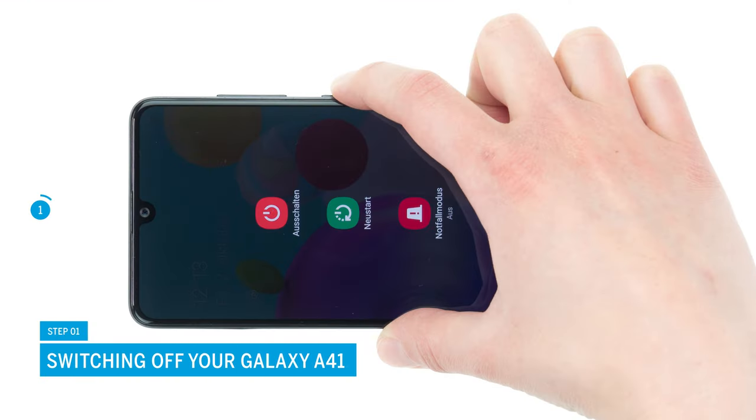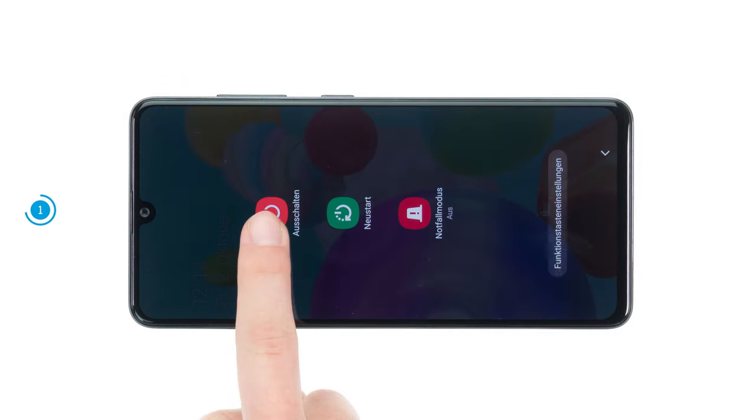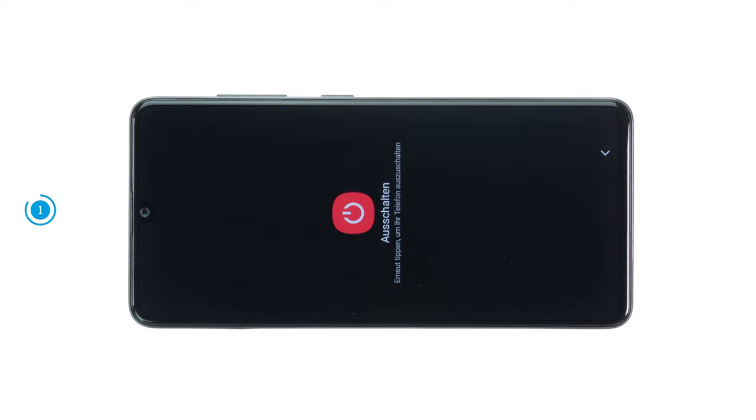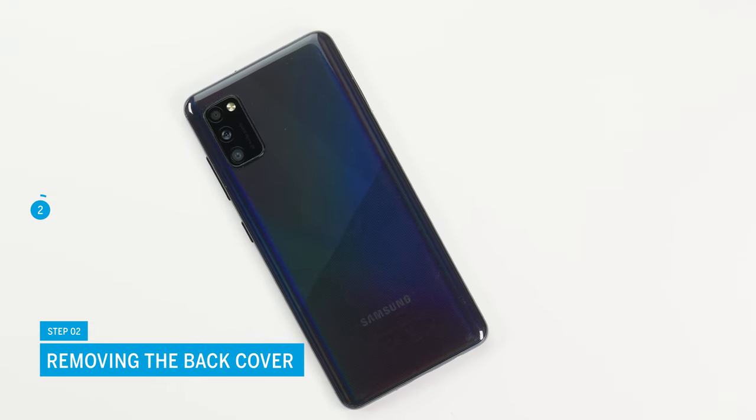First, switch off your Samsung Galaxy A41 to avoid a potential short circuit during the repair. To do so, press the function and volume down key simultaneously until the power menu appears on the screen. Tap on power off. Your smartphone will now shut down within a few seconds. The A41 is opened via the heavily glued plastic back cover.